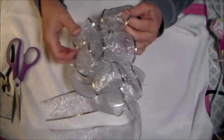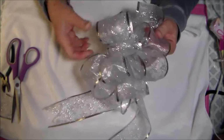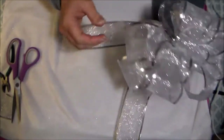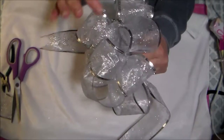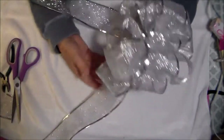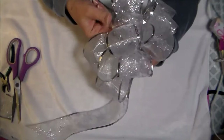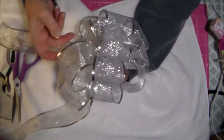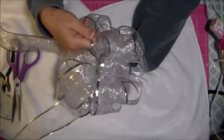If you want that forked look, take both tails — right now it's all one piece — fold it in half and simply cut at a diagonal with your scissors. Then you have forked tails at the end. So you have this nice big fluffy bow. That one is a little more challenging but still really easy — if you need to, slow the video down and watch it a couple of times.